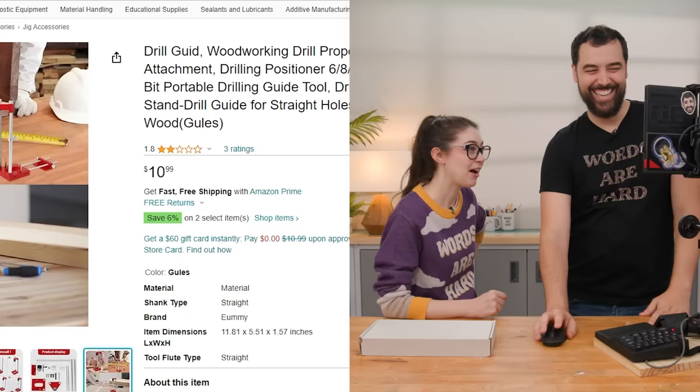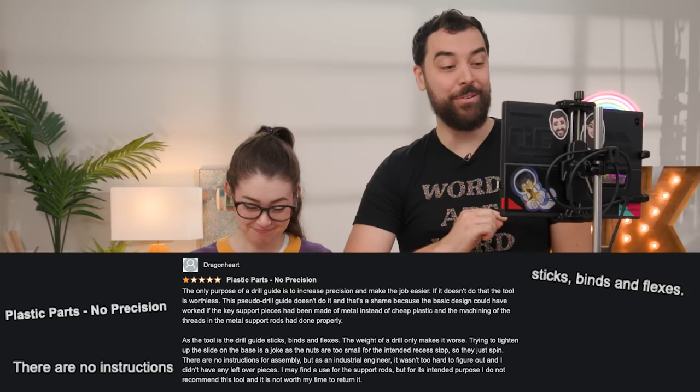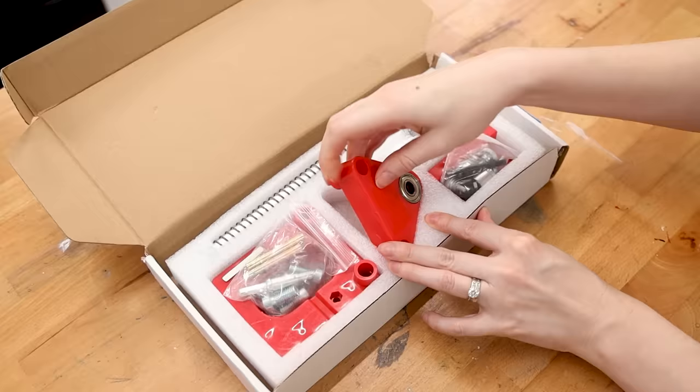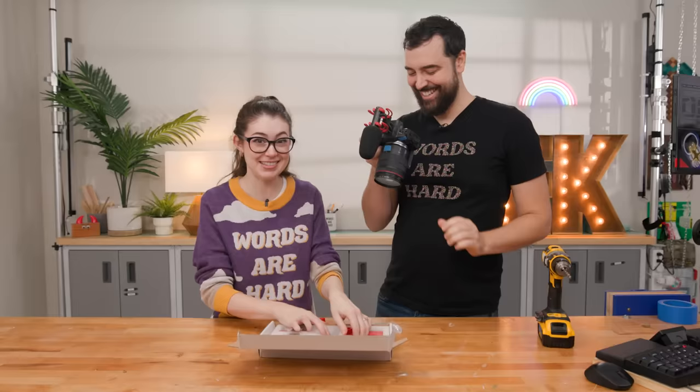It's $10.99. It's got 1.8 stars, three ratings. Dragonheart says it's flimsy plastic — it sticks, binds, and flexes. No instructions. Not worth my time to return it. How much you want to bet we gotta assemble this? It is indeed plastic. There are indeed no instructions. Let's see if I can figure it out.